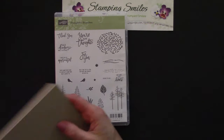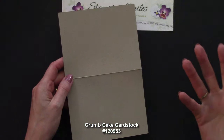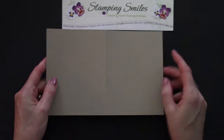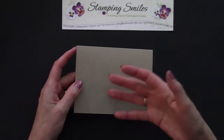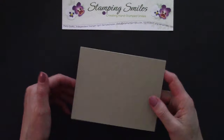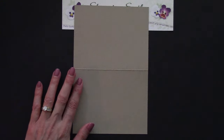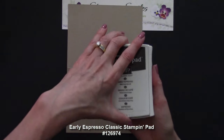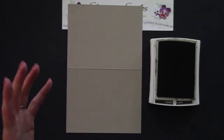I have some Crumb Cake cardstock — it comes in 8½ by 11 — and I cut this in half, so I have 8½ by 5, scored at 4¼. We're going to stamp right on the front of our card, so I like to open it and have it nice and flat like this. We're going to start with the Early Espresso Classic Stampin' Pad. Push, flip, and then lock that lid into place.